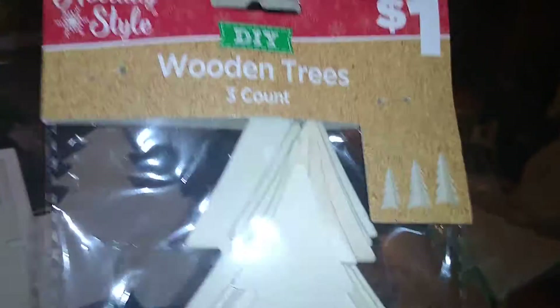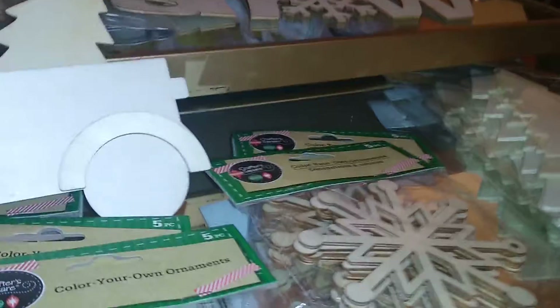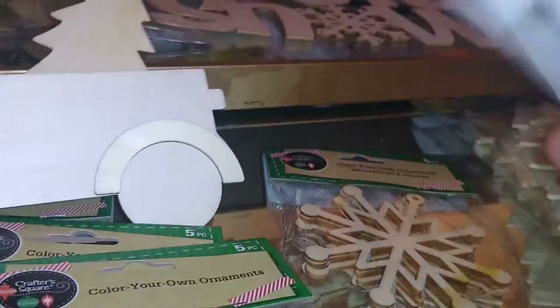I really love these from Dollar General — they're from Holiday Style. It's a DIY wooden tree, a three-count pack for a dollar. You get three wooden plaques that you stick together so they're three-dimensional and they look like little trees. I got two packs of these — I should have gotten more — and I'm going to DIY those.